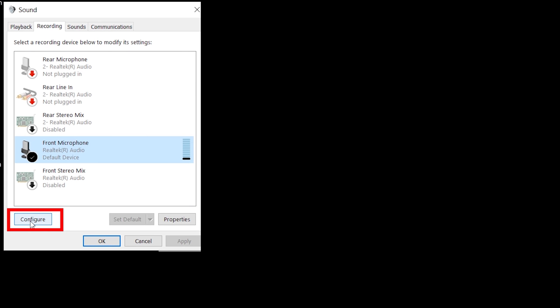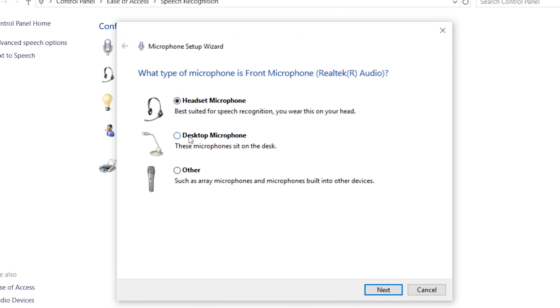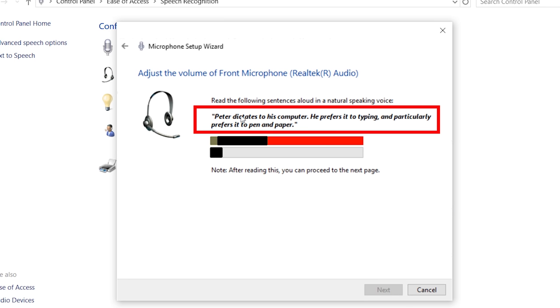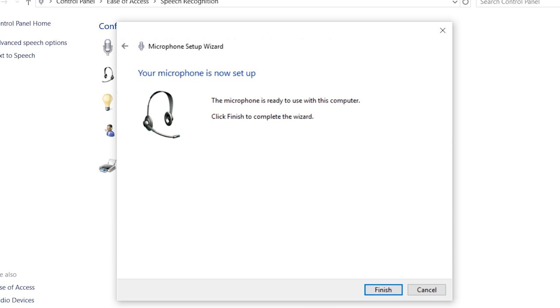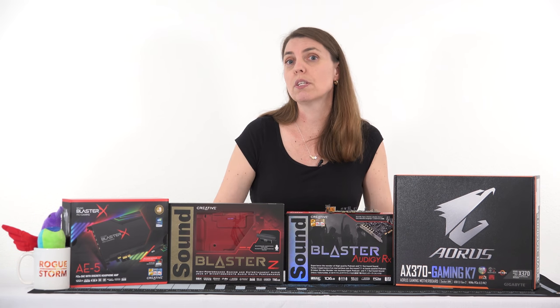Come down here and right-click, go to Sounds, then go to Recording, and make sure your microphone is checked — you can see it registering on the right. Click Configure, then select your microphone — whether it's on a headset or a desktop. Click Next and it'll tell you what to do. It reads: 'Peter dictates to his computer, he prefers it to typing and particularly prefers it to pen and paper.' Click Next, and your microphone is ready to use with this computer — click Finish.